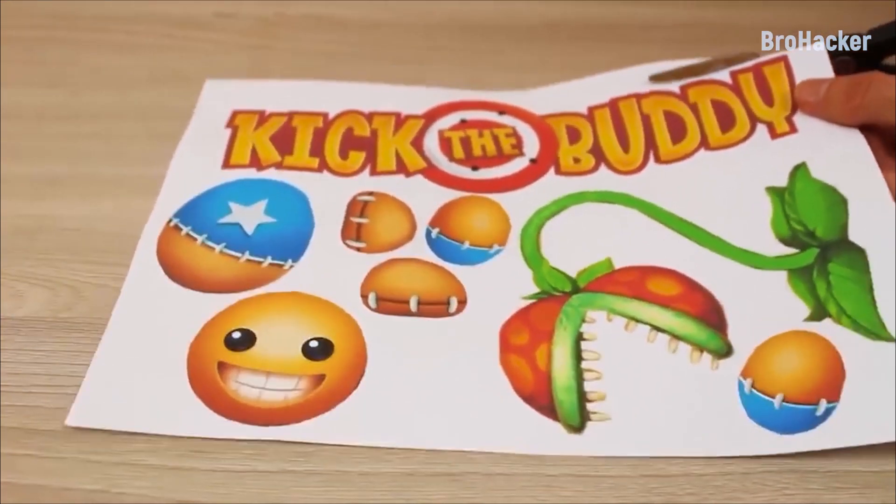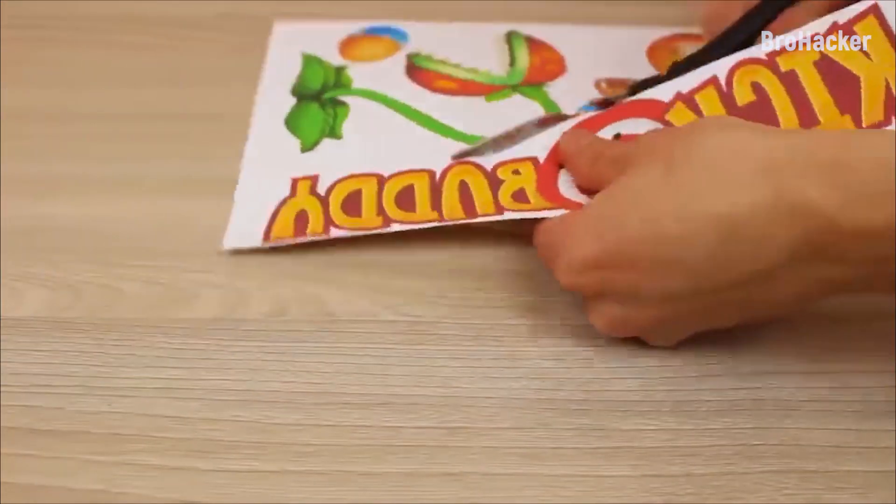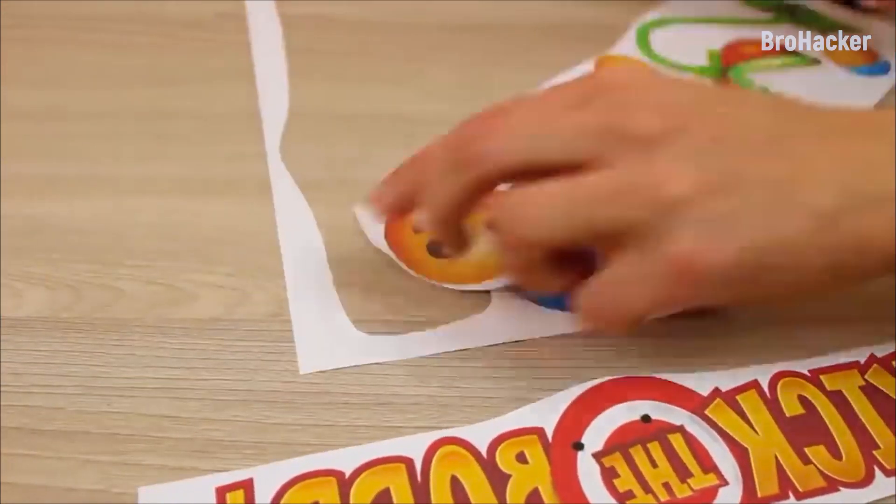Cut me out of here! Prick, prick, prick! Choppity, choppity, chop, chop!